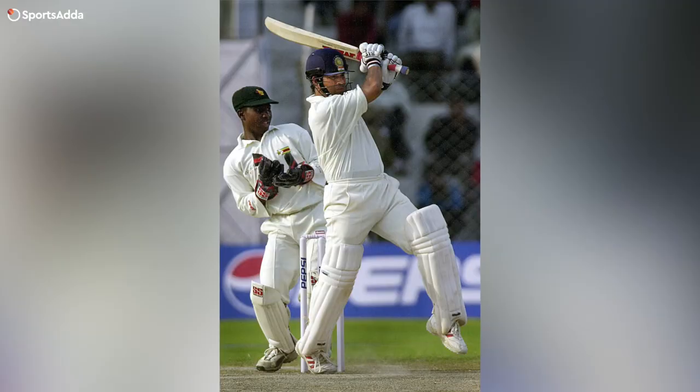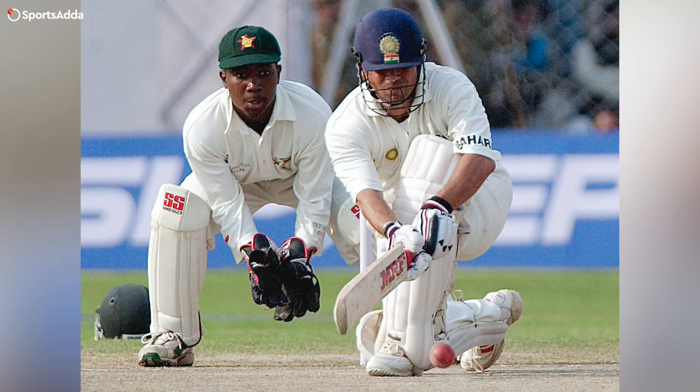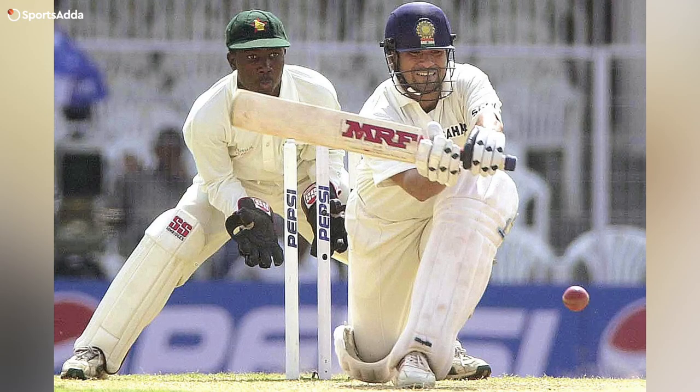If you had to pick one thing about Sachin — was it his balance, his temperament? I'll pick the most important one, which is balance. The way he was able to freely score both sides of the wicket, and not only that, but get into positions where he would score where he wanted. You give him three almost similar balls in the same area and he decides what to do with them. As someone who has played at the highest level, you can only do that if your balance is good. For me, it has to be his balance.